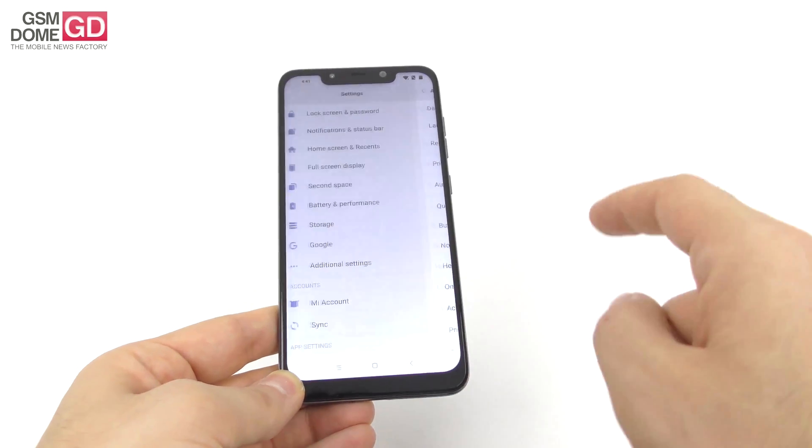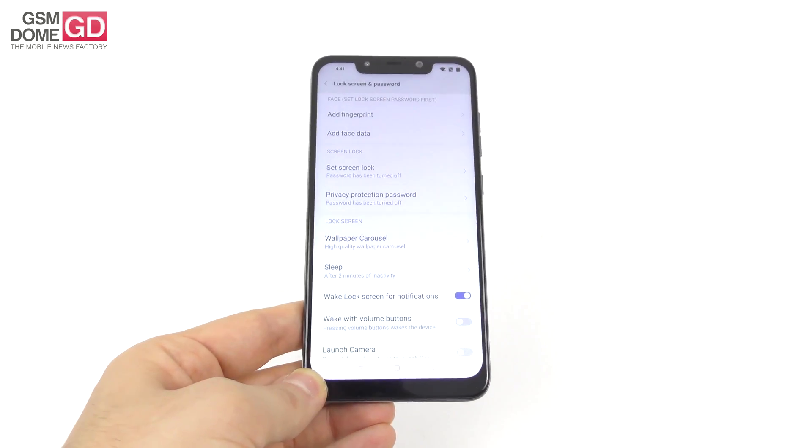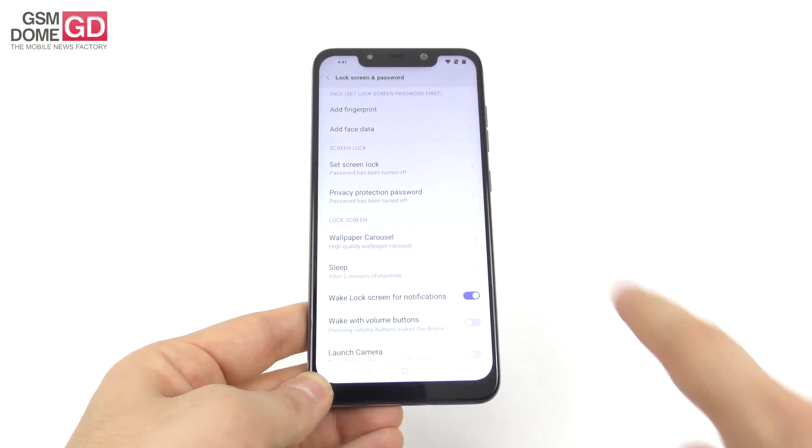And then if you go to Security, surprise surprise, there's 'add face data,' which was not there before, as you saw in our review.